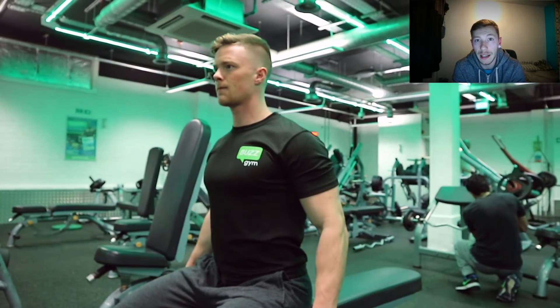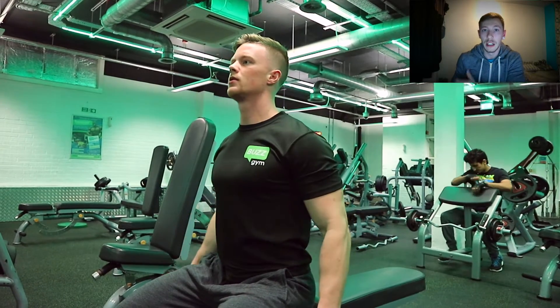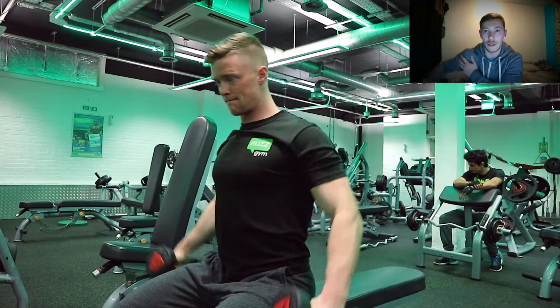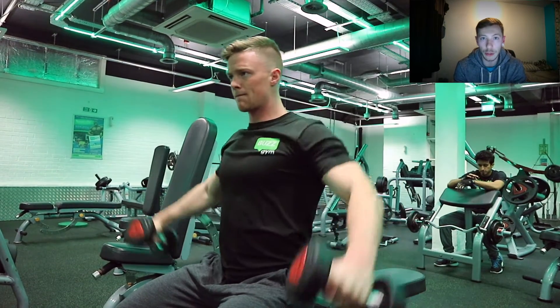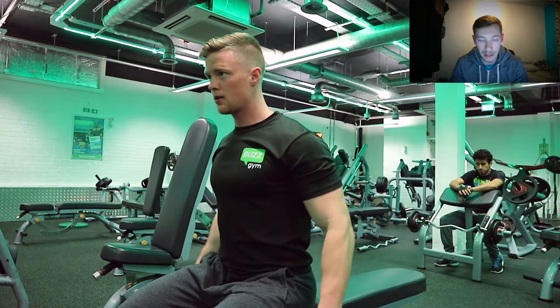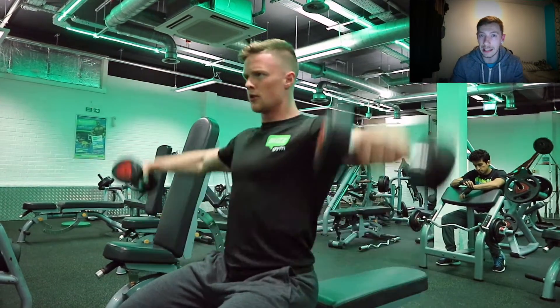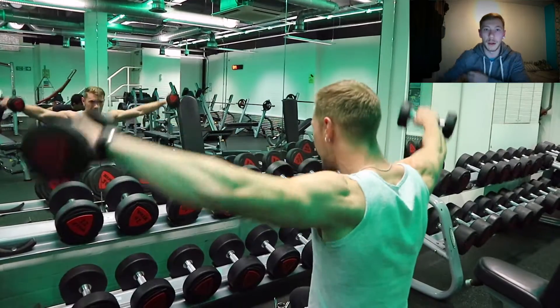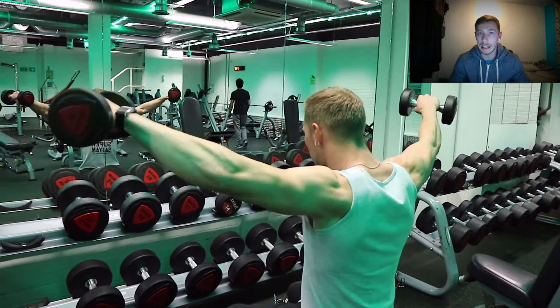Now we're moving on to lateral raises, and these are really effective — one of the best shoulder exercises you can do if done correctly. What you're going to focus on is not moving any of your body, just your shoulders moving up and down, really trying to engage the muscles as you come up to work the middle of your delt. There are different ways to do it — you can be standing or seated, you can do them suicide-style, or you can lean into it, which really gives you the push to get your arm all the way up parallel and even above.